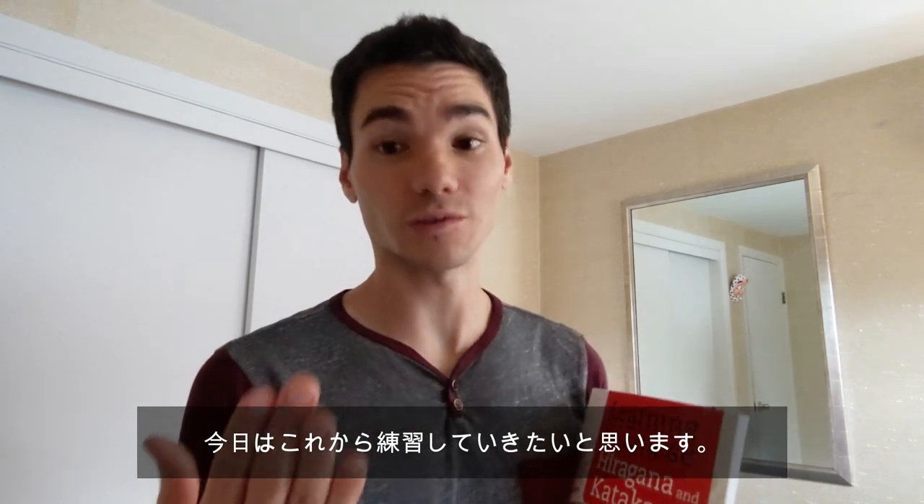I didn't want to do it alone though. I wanted to bring you guys with me. So let's get to it — hiragana, let's go!